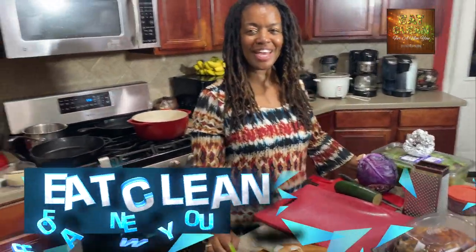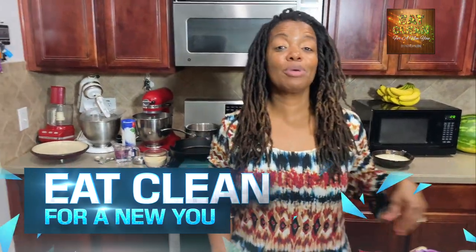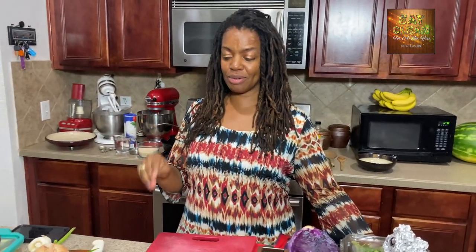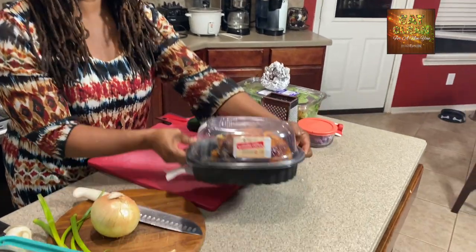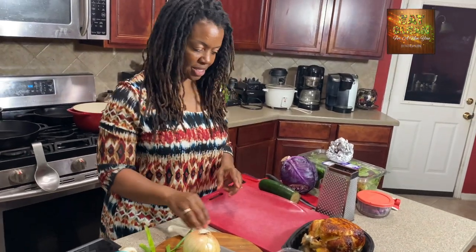Welcome, Eat Clean for a New You Nation. I am so excited today. I'm going to show you how any amateur can make quick and easy eat clean meals using a rotisserie chicken.